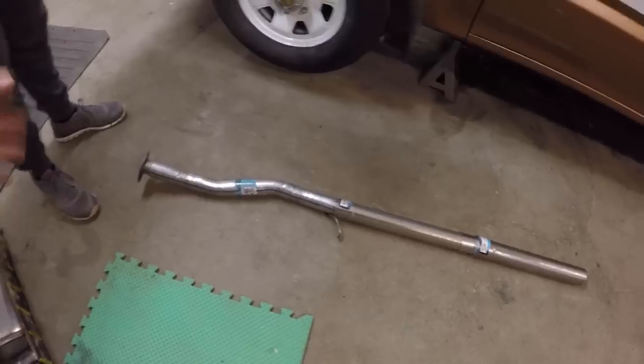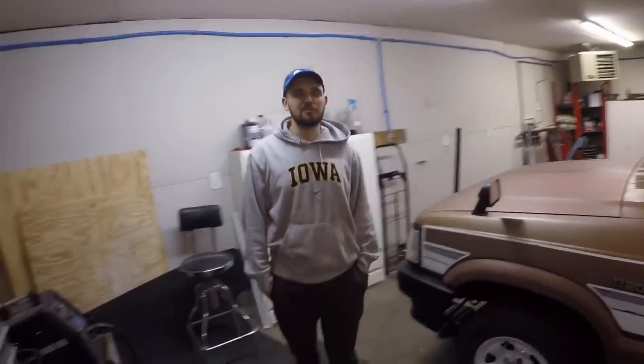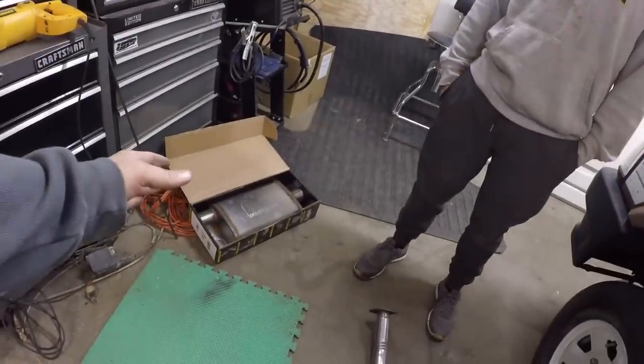That way it remains straight and we should be able to get this whole thing bolted up and give it a sound clip just to hear what it sounds like straight piped, and then once that's done we can go put the muffler on and see what that sounds like. I'm really hoping it sounds good. I feel like it's gonna be really loud still - it'll be cool but really loud. I'm really hoping this muffler sounds good - don't let us down Chip Foose.